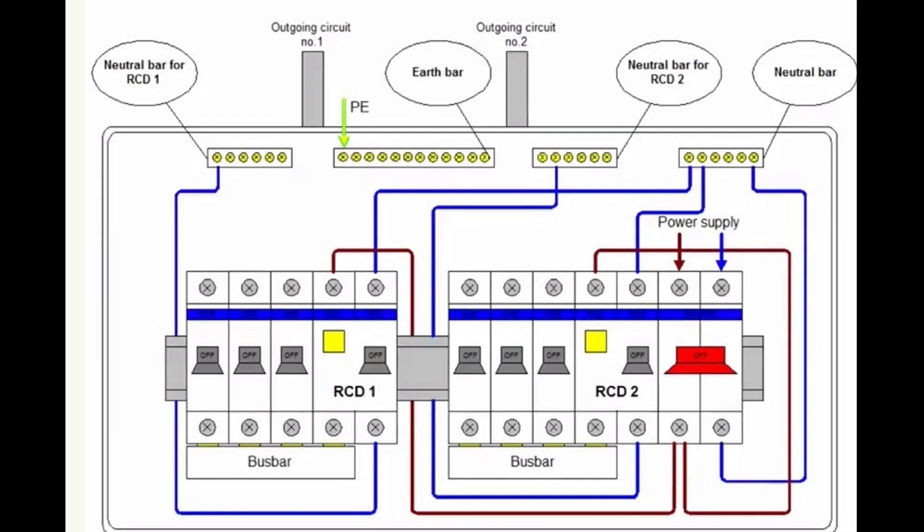This type of arrangement allows you to separate your electric installation into two sections. Typically half of the lighting and power will be controlled by RCD1, the other half by RCD2. With this arrangement, if one RCD trips, only half your lighting and power will go off. As the other half is intact, it will help to reduce any hazards from occurring, and it will be easier to fault find as only those circuits monitored by the tripped RCD will have to be examined.